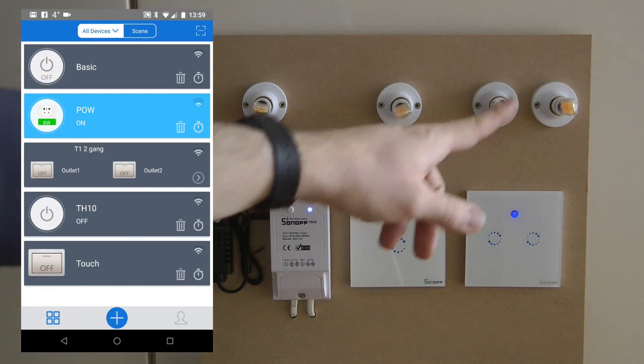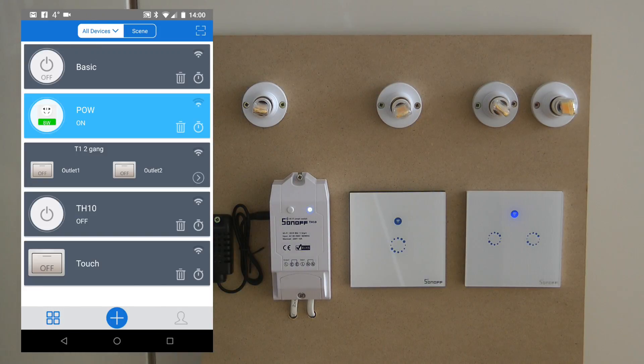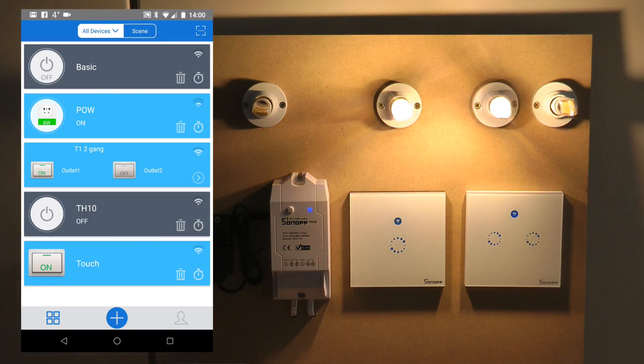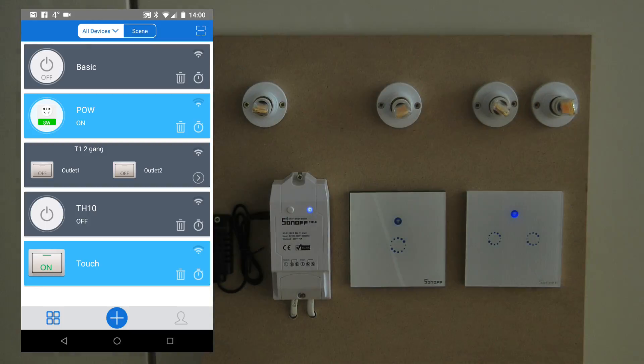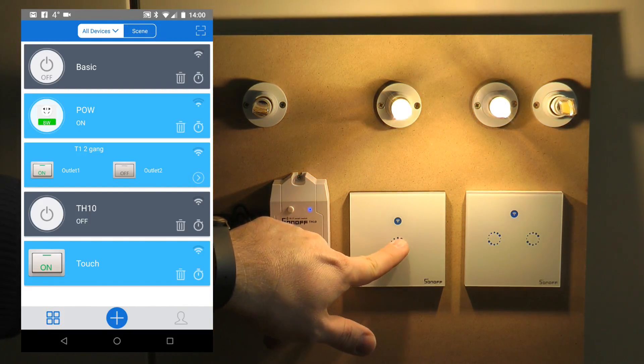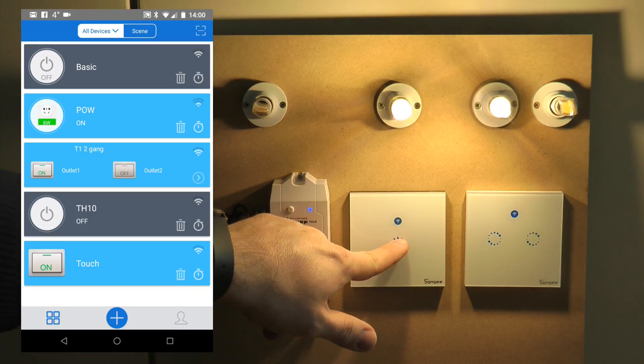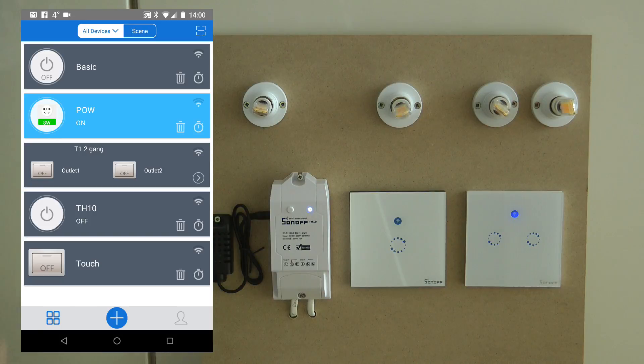It's basically behaving the same way as you would expect from normal two-way switching with physical buttons. Because I have a bulb connected to both of them, you would see both bulbs come on and go off at the same time — obviously with a little bit of delay. I can turn the lights on by touching one of the Sonoff Touches and turn it off by touching the other one. I can also turn the lights on with the T1 and off with the Touch, and of course you can also turn it off by pressing the same device you used to turn it on — exactly like a hallway or stairwell with a switch at both ends.